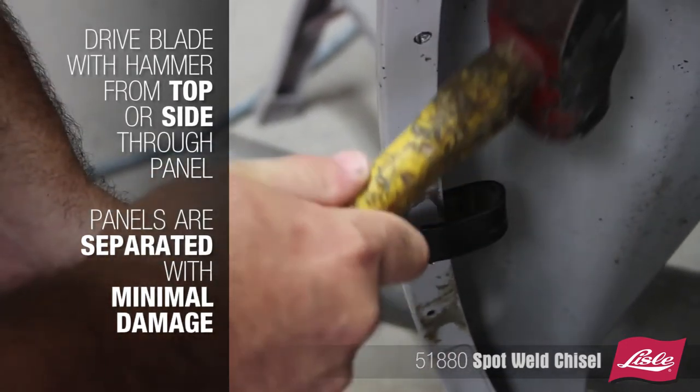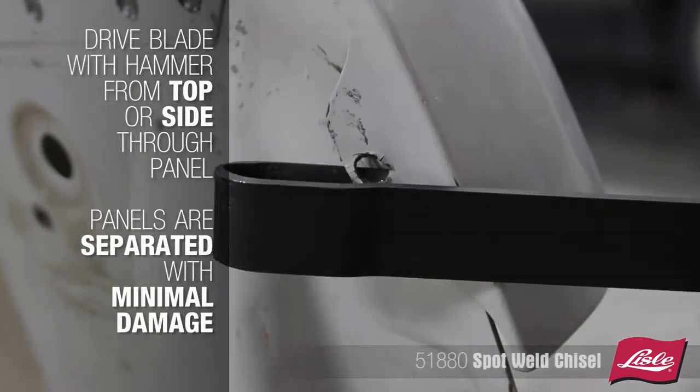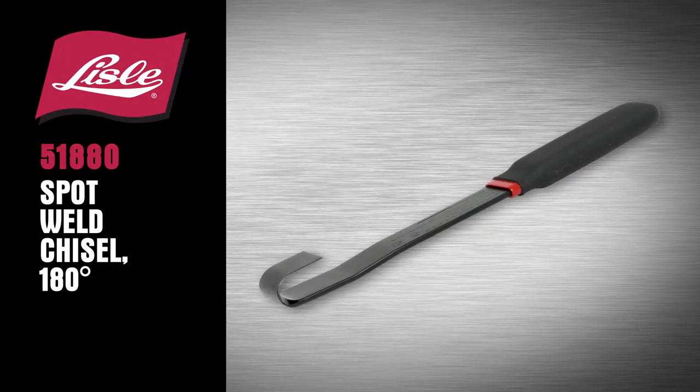Drive the blade with a hammer from the top or the side through the panel. Panels are separated with minimal damage. The Lyle 51880, spot weld chisel 180 degrees.